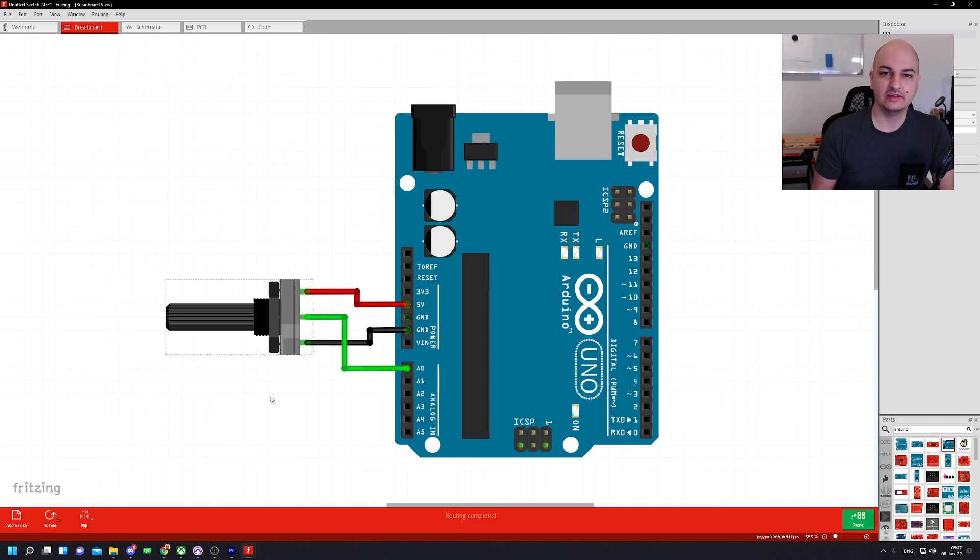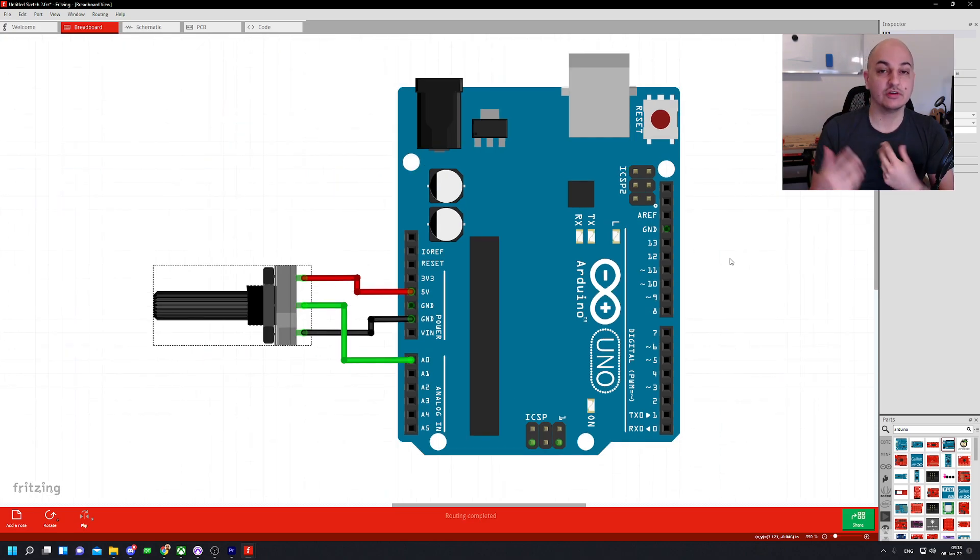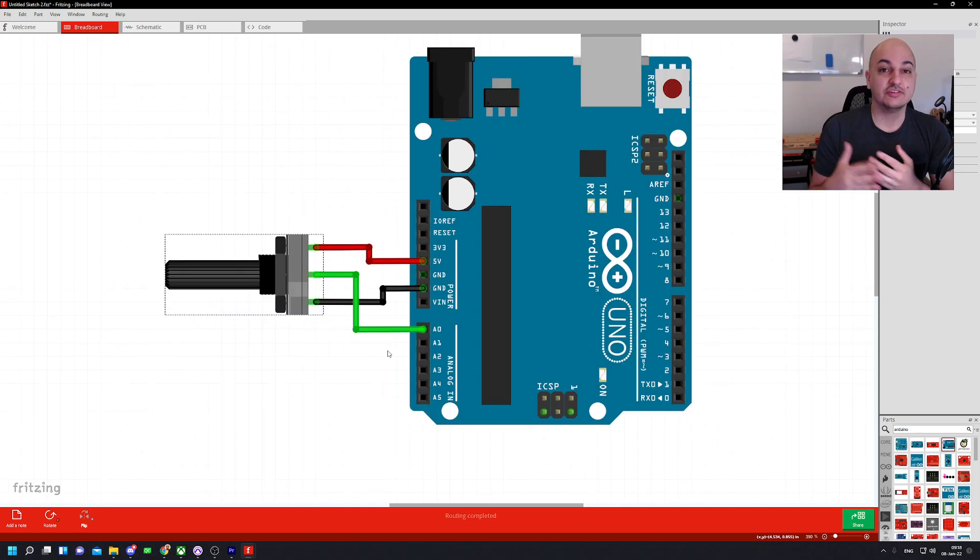For the potentiometer we need a ground connection, a 5V connection (or 3.3V depending on your board), and we need to connect it to an analog pin on our Arduino. To recognize the analog pins, it's really simple: A0, A1, A2 — if it doesn't have the 'A' in front of it, it's probably not an analog pin. You can use any analog port you like; just make sure you change it in the code to match the pin you've connected it to.